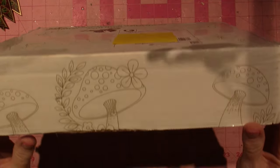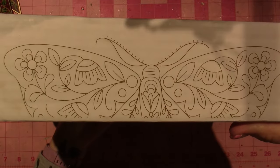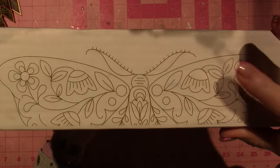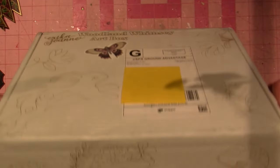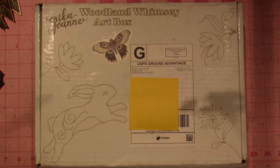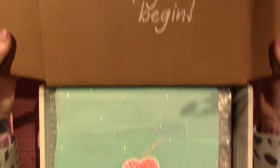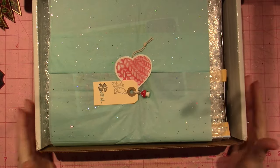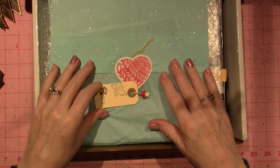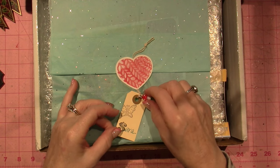The Woodland Whimsy hook — I know this is one of the projects in the kit because she shared a sneak peek. Here we go — I have not looked in here. Let the magic begin! Oh my god, that's just delightful. Look at this — there's a little mushroom dangle and a tag that has my name on it!